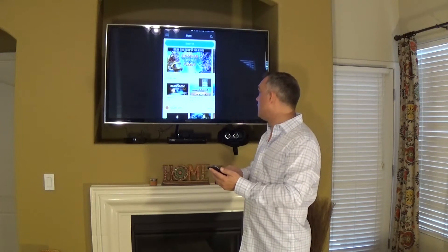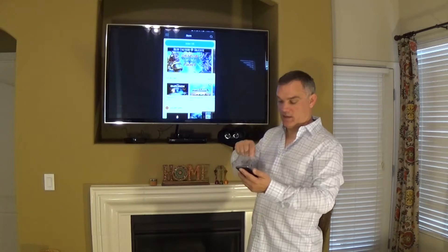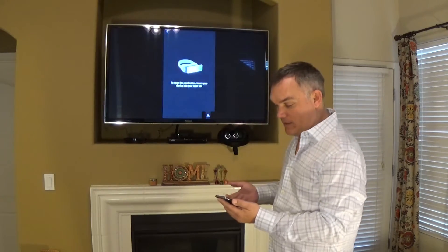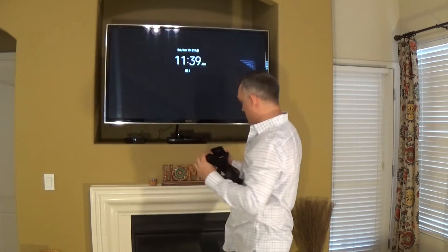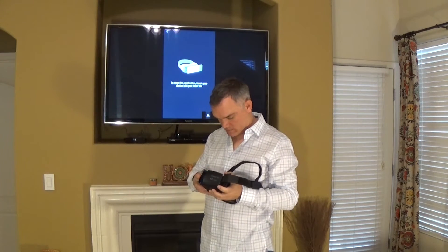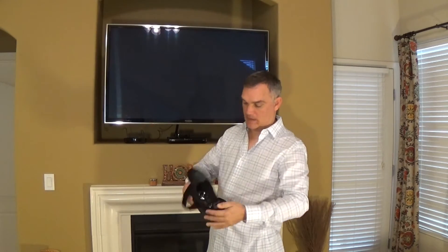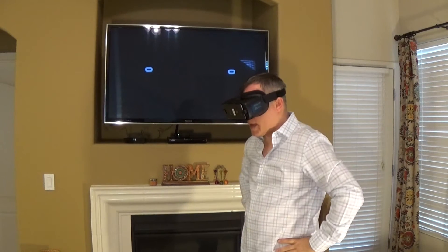You can move that casting overlay around on your screen. I usually just move it down to the corner so that when you're inside VR it doesn't show up in your field of view. Then I enter VR — it tells me I need to put the goggles on, so I grab my goggles and put the device in.